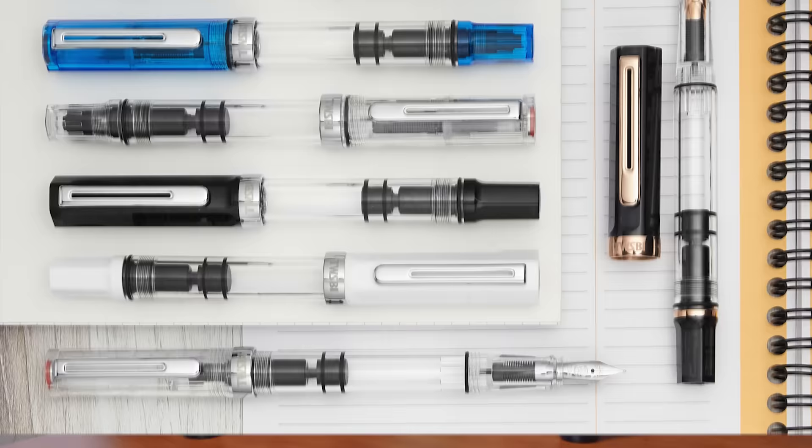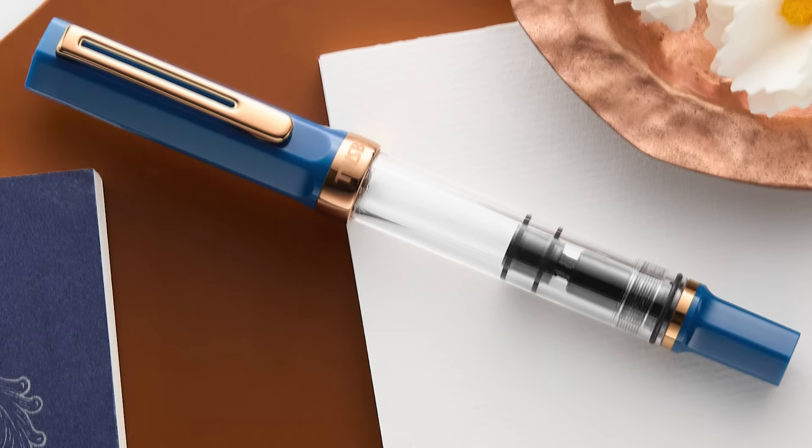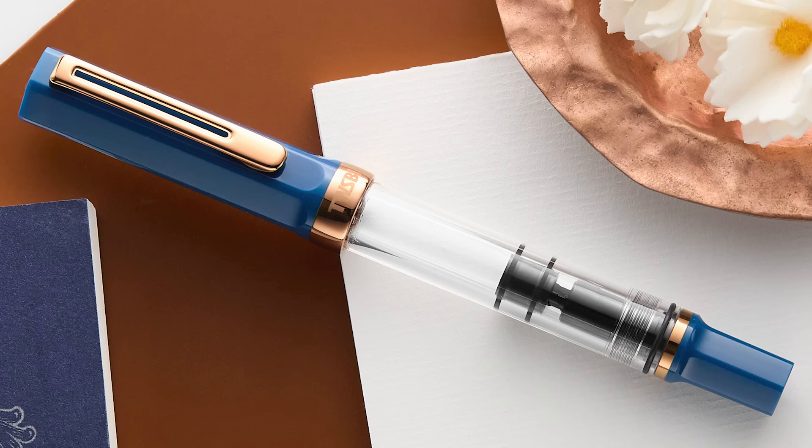It also comes with lots of color variations — currently available color variations. And there are special editions including not only the ECO but the ECO-T and other variants too. So really whatever kind of color or look you're going for, you can probably find something in the ECO that's going to match your style.